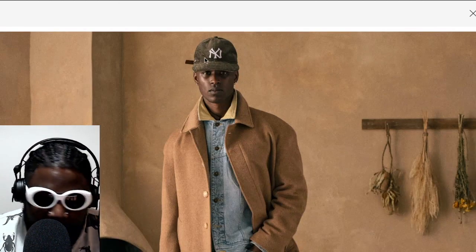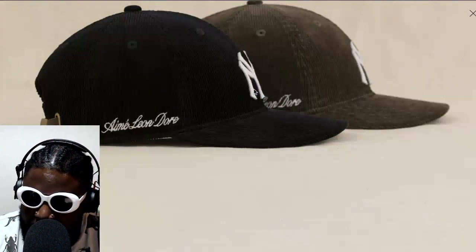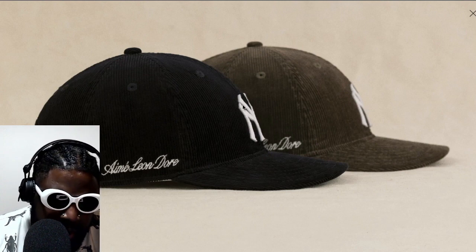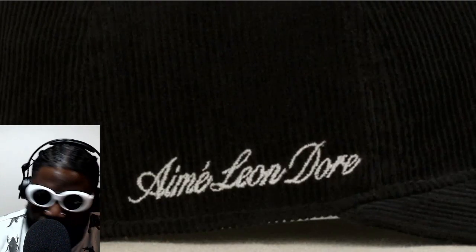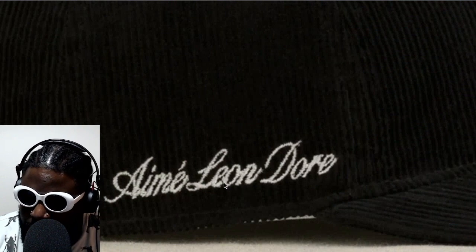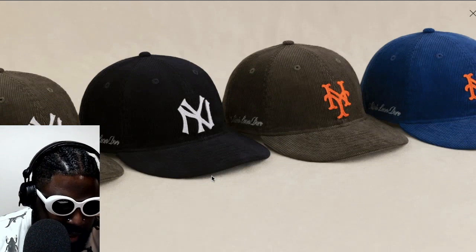This hat is absolutely beautiful, it sits really well even being a corduroy hat. It's got some dents and divots but the shape is absolutely fantastic. Their models also make everything look so good — I think they're twins, two guys who make everything look incredible, big up those guys. The hats come in an olive cargo and a navy cargo, with the New York Yankees logo cut out in some sort of felt and placed on the front. They've also got 'Amy Leon D'Or' embroidered on the side in a really fantastic font — looks really good, though a bit shaky in parts, which may be down to the difficulty of embroidering on corduroy. Some of the kerning and spacing isn't perfect, but overall it's a very exquisitely done hat.